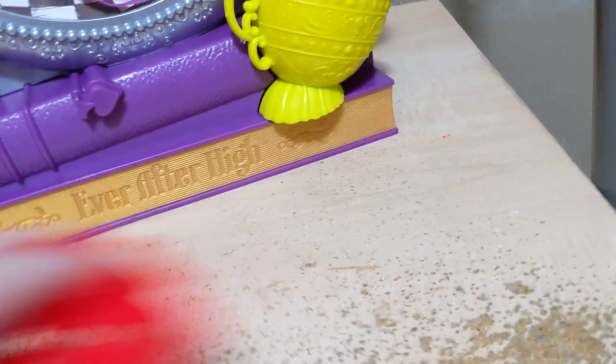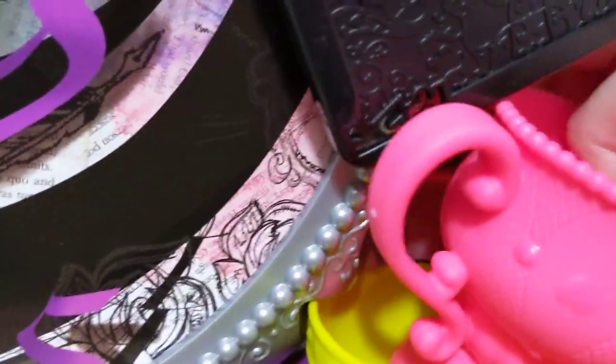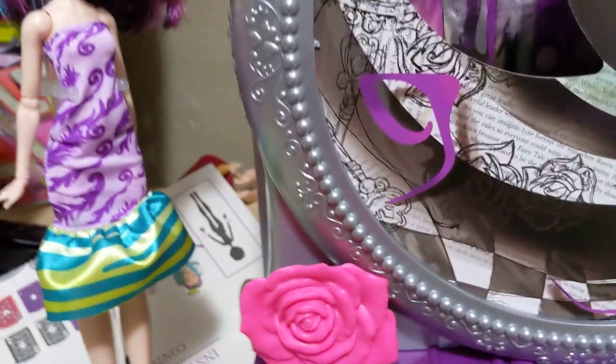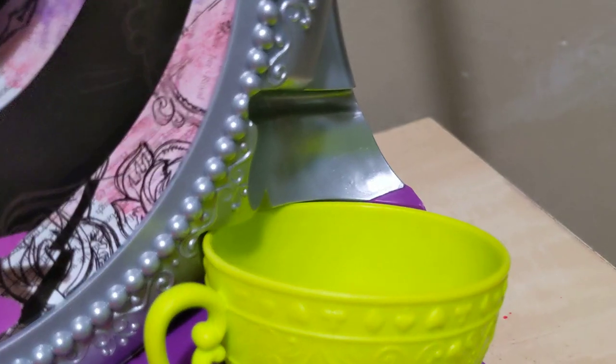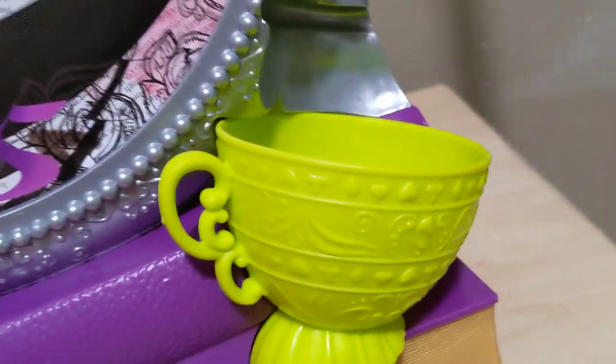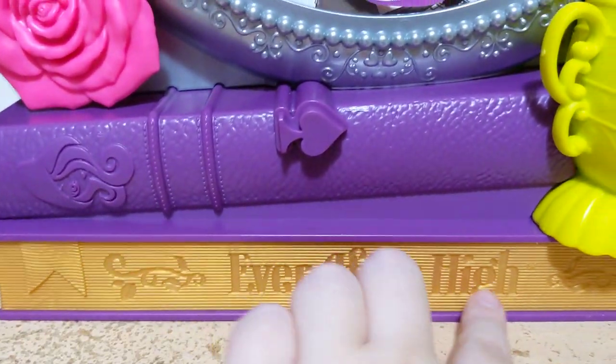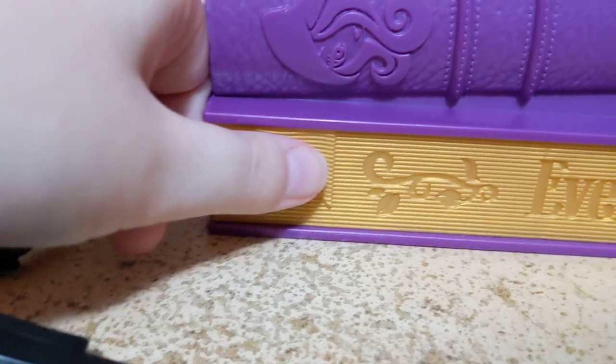And then the teacups that are also little chairs attach to the front like this. The pink one just kind of sets into the green one; it's not really held in by much. The green one was a struggle to slot in — I have no idea if I'm even going to be able to get it out again. And so then we can see the base of it is stacked like books. This one says Ever After High across it, and it has a little bookmark thing that also has the page texture.